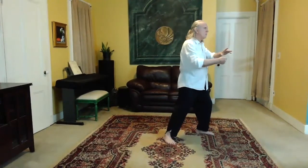Sink into that right claw. Then pick up your left foot and step out with that. Feel the ball of the left foot, set the left knee, spiral down to the right. You're loading up the left claw now. And then turn and punch.